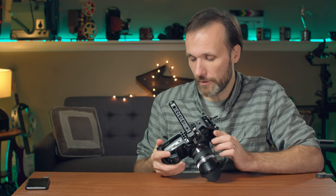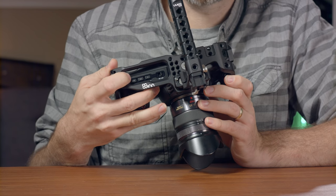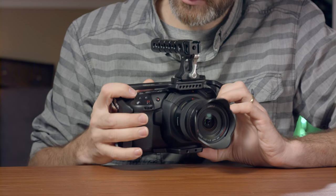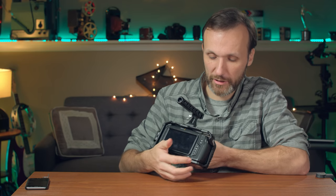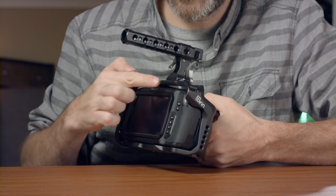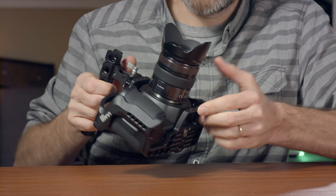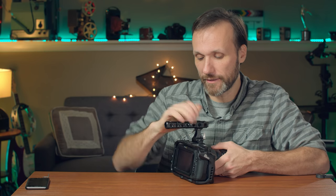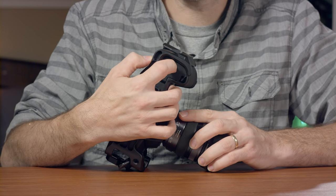As far as the design, they give you access to all the buttons on the side and the top, and that shouldn't be any problem. On the back it's the same — you can access everything. The cage does stick out a little bit past the screen on the top and bottom, so if it were to land like that it's technically going to land on the cage, not on the screen.